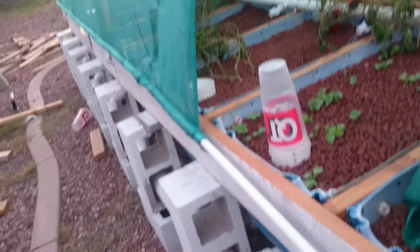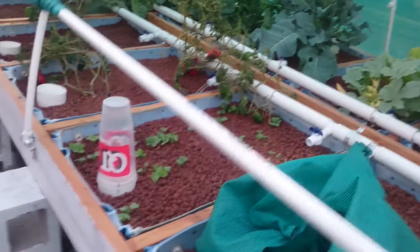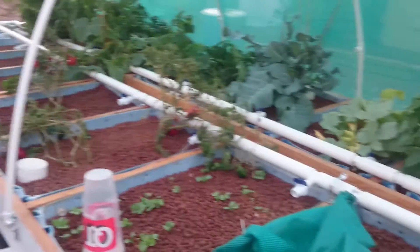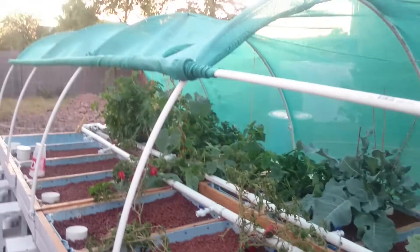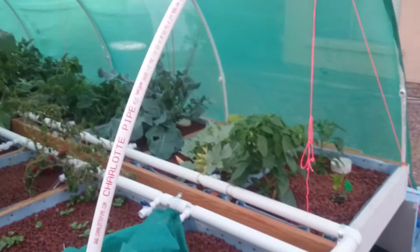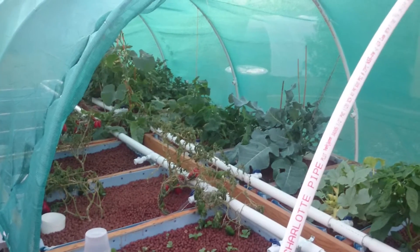We'll go over to this side and I'll roll this one up too, even though it doesn't cover the entire system. It's not as easy with one hand as the other side. You can see the rest of the vegetables, and then we'll let this guy go — it'll unroll itself too. That's what I've got so far. Thanks for watching, and until next time have a good day.